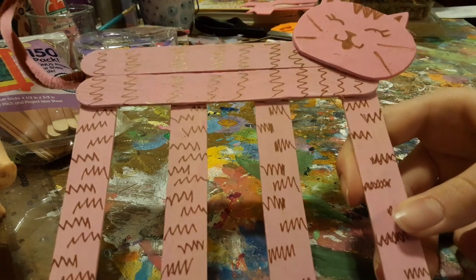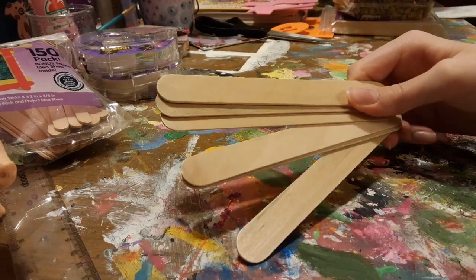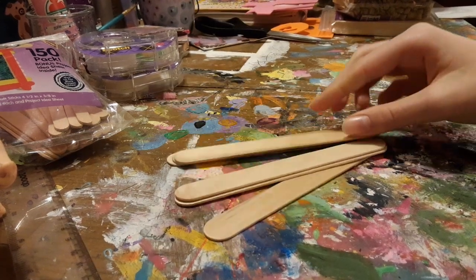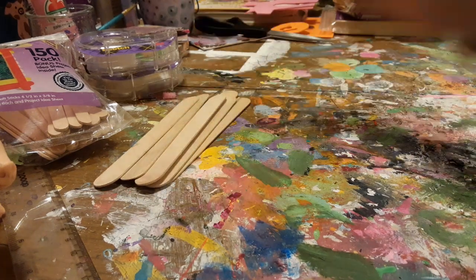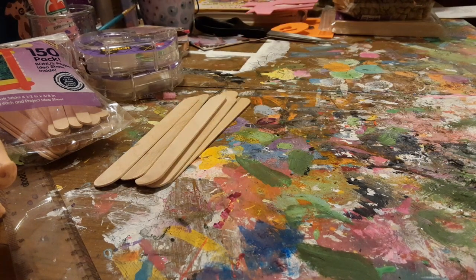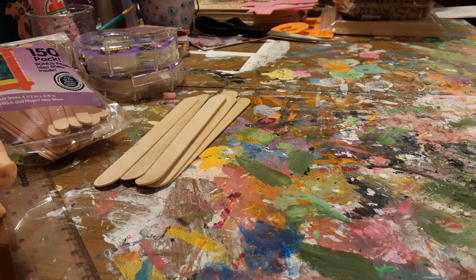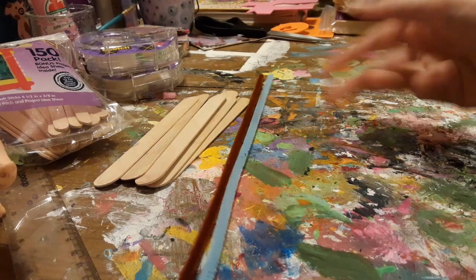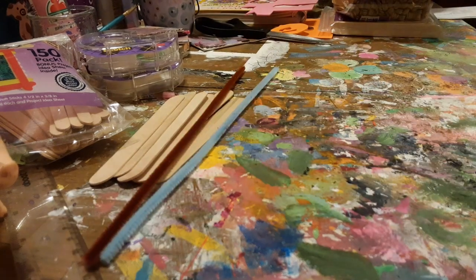Let's get right into it with the materials you're going to need. The first thing you need is six jumbo-sized craft sticks. You can find these at any craft store, Walmart, Target, or Amazon. You might also call them tongue depressors or ice cream sticks, but I call them popsicle sticks. You will also need two pipe cleaners in any colors you want — I chose blue and brown.